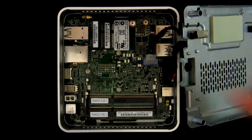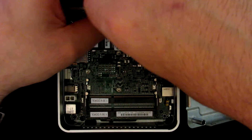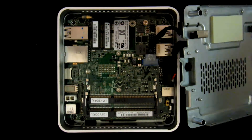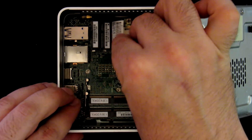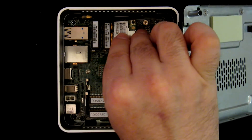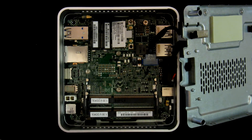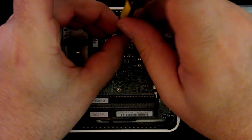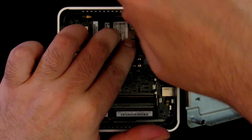This is probably the most complicated component to install because of small fidgety wires and the connectors are also not that big. So let's put it at an angle and then use the screw that we just removed to hold it.